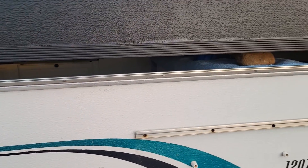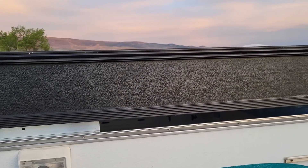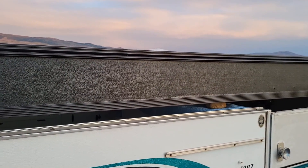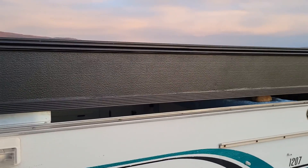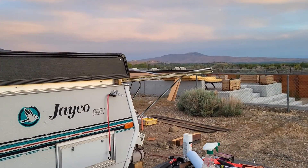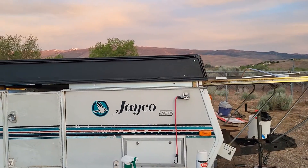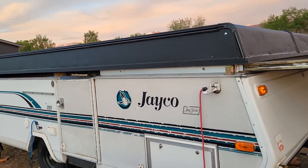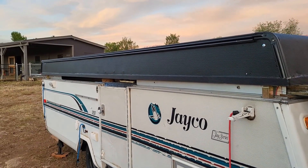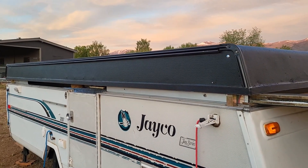We still have some things to do — I still have to get these decals off. Unfortunately the inside got very dirty over the last five days since the roof and canvas have been off, so it needs a good cleaning, but not until we get our canvas back, which should be pretty soon. The roof is done and on — we're very happy, and that's one more piece of this Jaco puzzle.